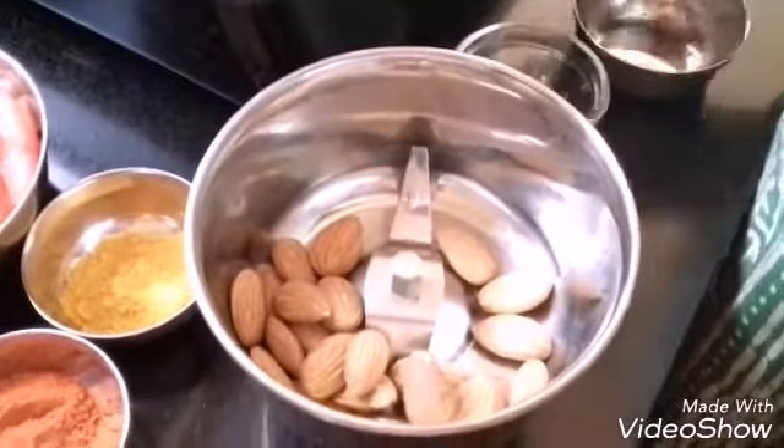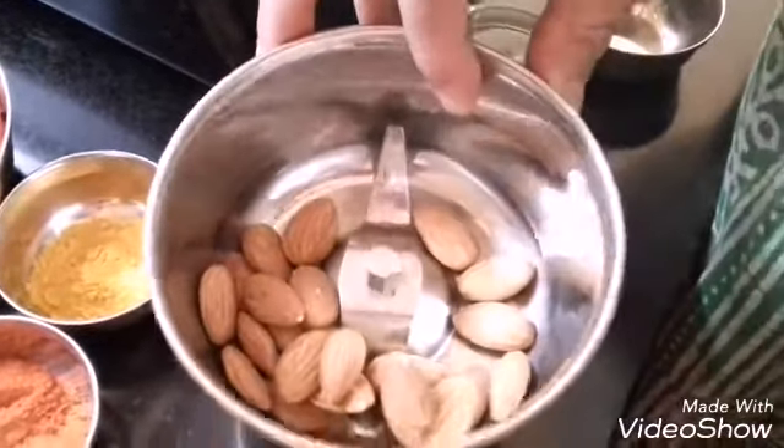Add the badam into a mixer, add a little water, and blend it into a smooth paste.